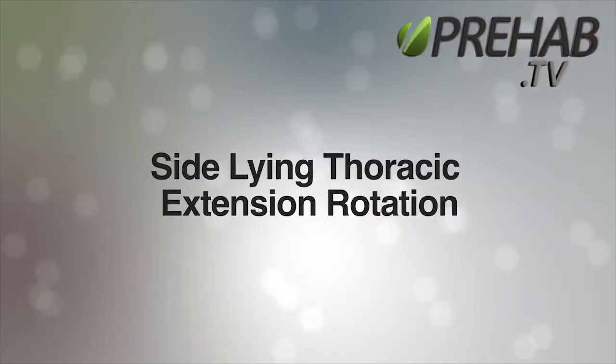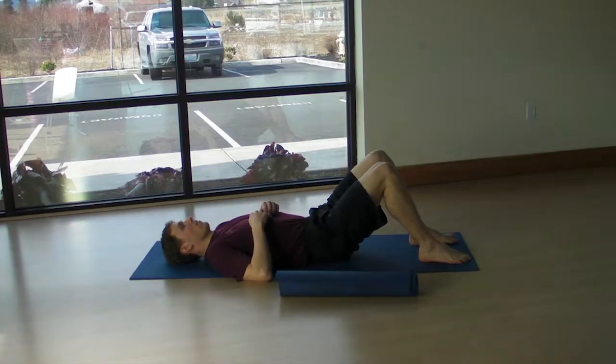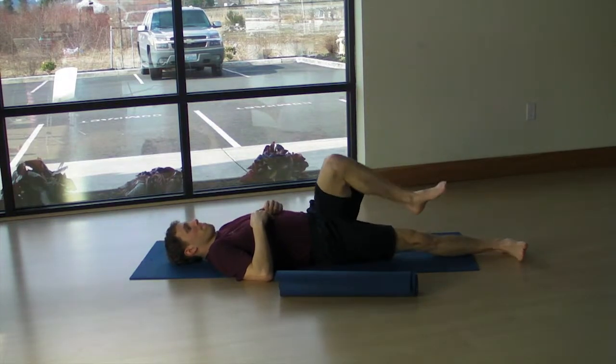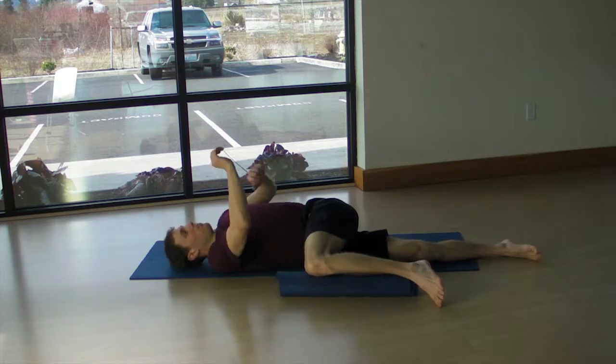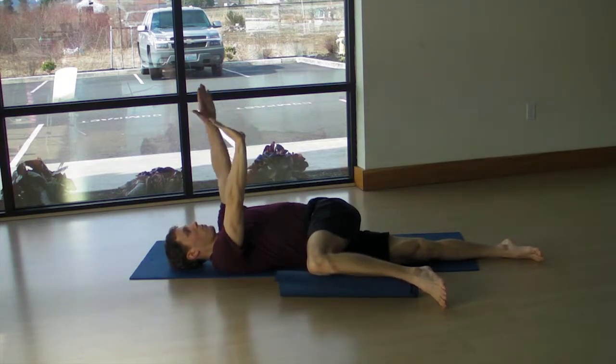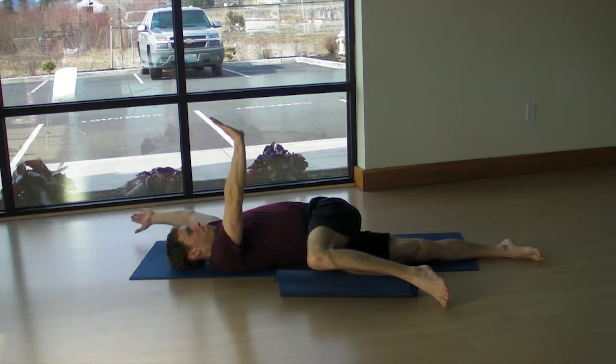Side-lying thoracic extension rotation. You may start this exercise on your back or your side. From the back, push the heel away from the top of the head and bring the top knee over, resting on a roller or a folded towel. From this position, place both hands over the shoulders.